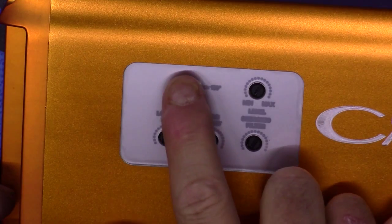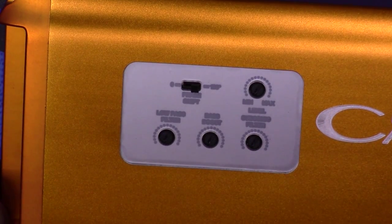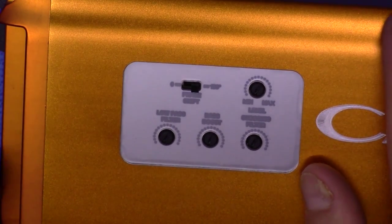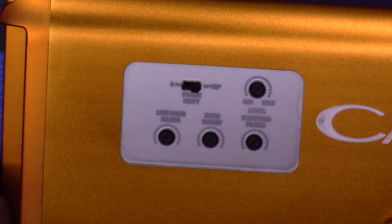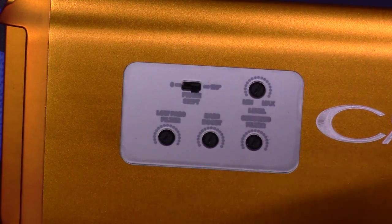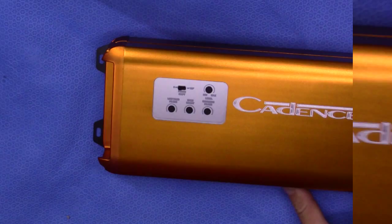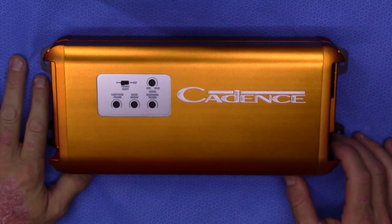One last thing — there's a phase switch. This is used so that you can bring the bass forward in the system. If you install it and the bass feels like it's all in the back of the car and doesn't seem to blend with your front speakers, you'd flip this either 0 or 180 degrees and see how the blending of your subwoofer improves. That's the basic overview of the XAM 600.1.